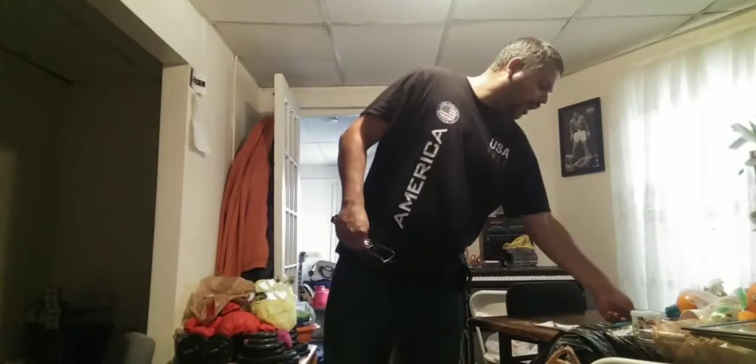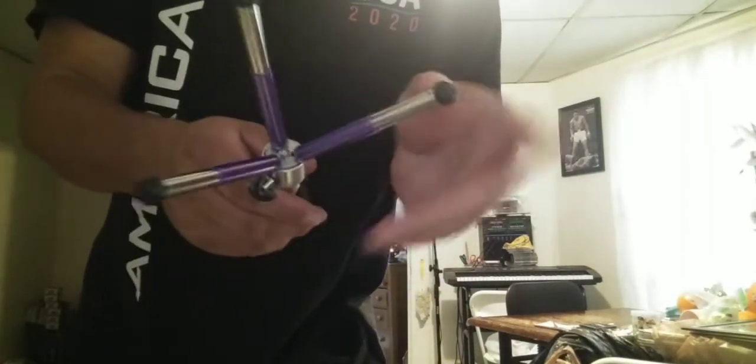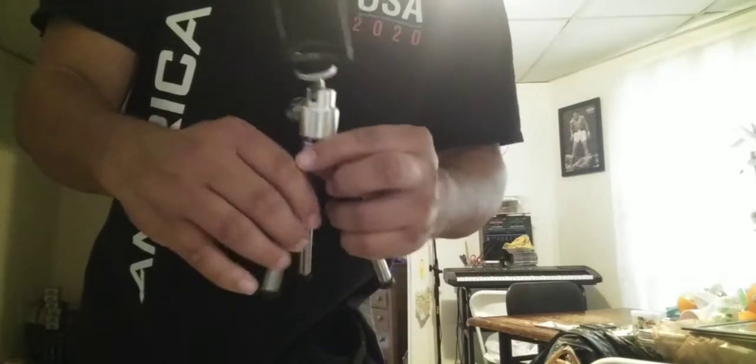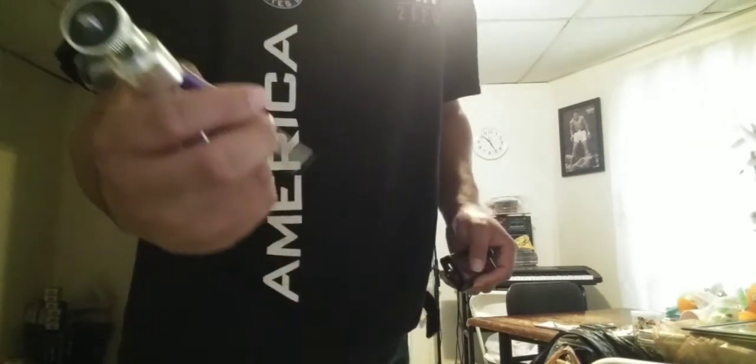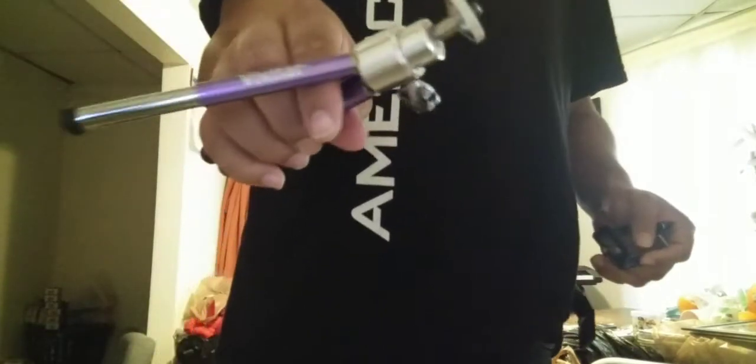It's a tripod. I actually bought this tripod over at Walmart and it actually cost me less than $15. This stuff right here, it's a tripod — the name is Vivitar. It's a Vivitar, so, less than $15.